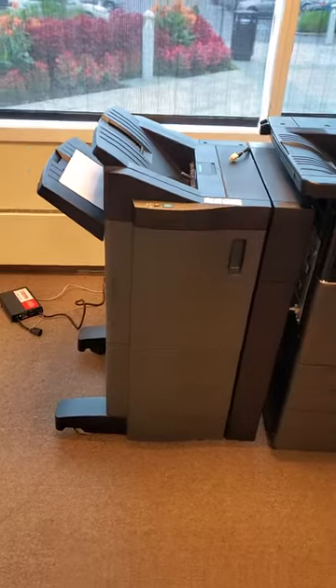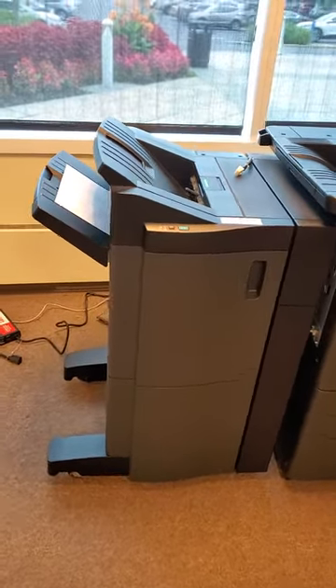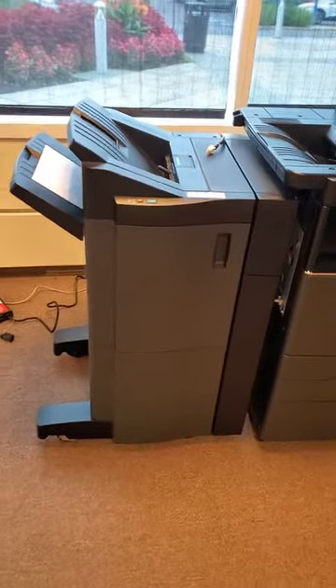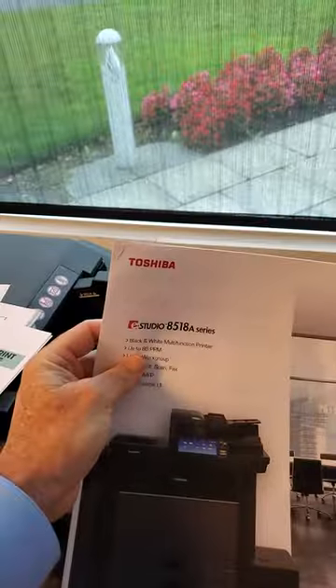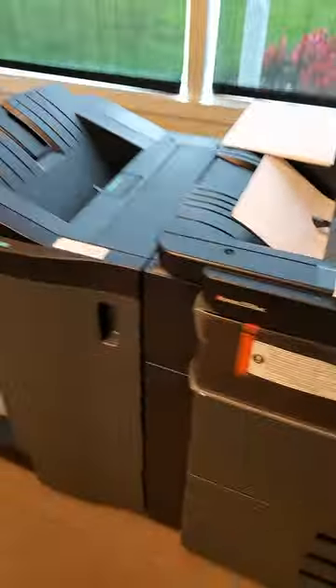Hey Rose, it's Steve. How are you? I just want to give you a quick description and look at the two finishers you're talking about. So the first one — this is just your plain finisher. It'll staple up to 50 documents at a time. That's actually a larger machine than what you're getting, but the finisher is kind of big. It comes with a bridge unit here as well. It'll give you documents that are stapled on the corner like this — up to 50 sheets.